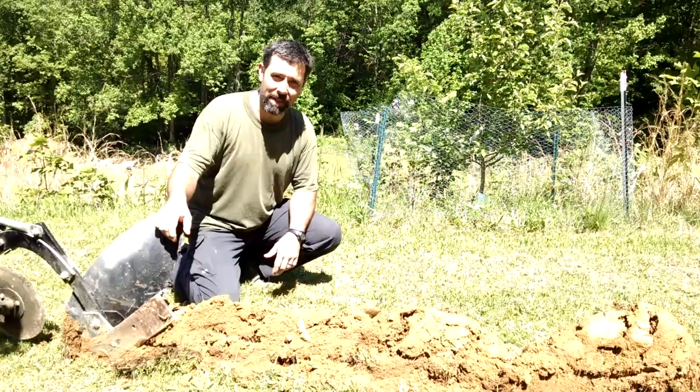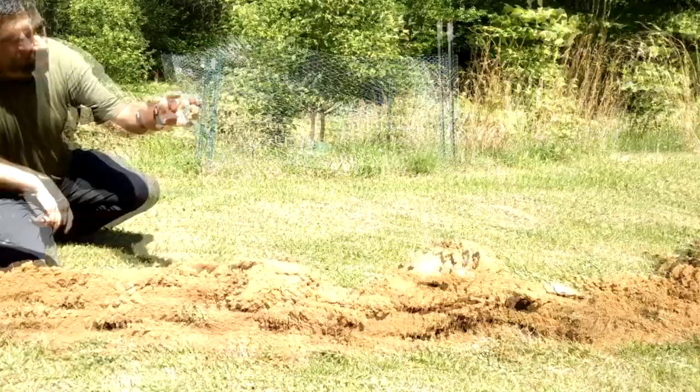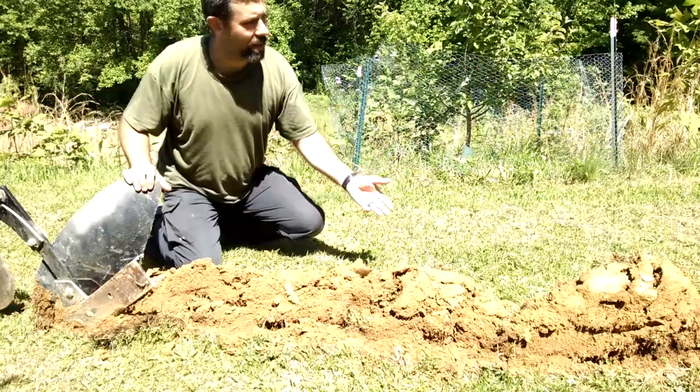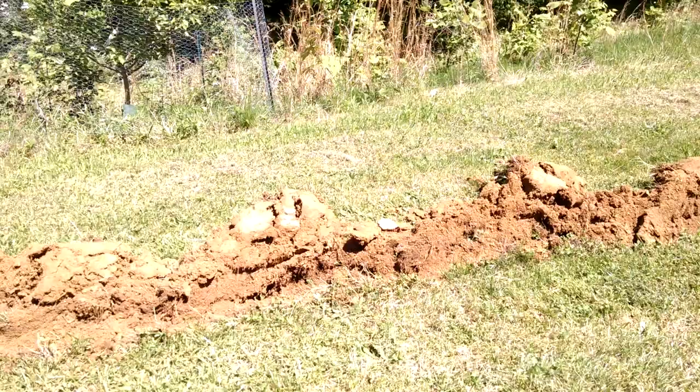I won't bore you with the entire process — this is just a project that my wife and I are handling today. But as you can see, if you look back here, I've got a beautiful trench that's about eight inches deep, maybe even a little bit more than that. And when I'm done with it, you can see the sod here — it'll just roll back over. So impressive.